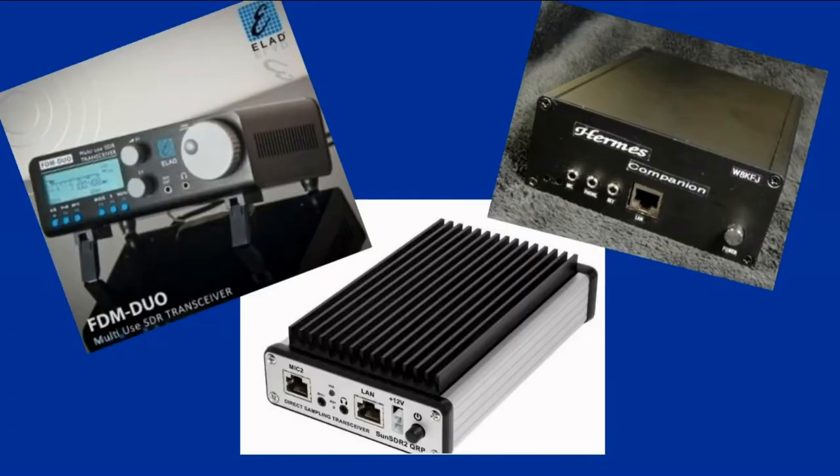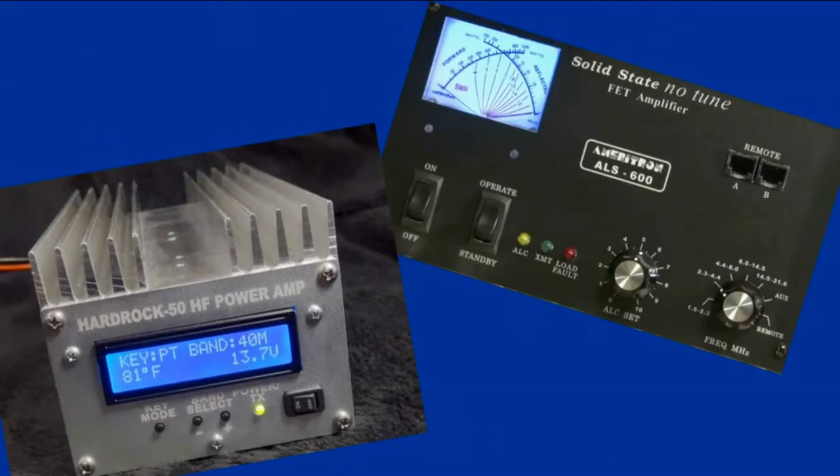You may have noticed that all three of my transceivers are QRP rigs. Since I now have amplifiers that work with 5 watts drive, it kind of makes sense to have all QRP. They're small, light, portable, and cheaper. And shipping back for repairs is simple and inexpensive — just something to think about.